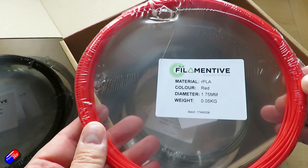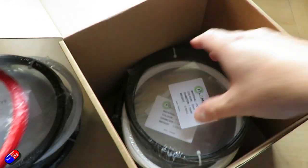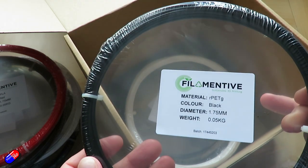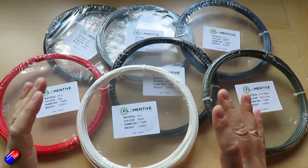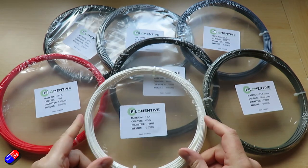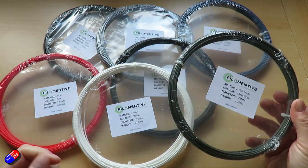Do check out my 3D printing for radio control series — I'll put a link below — because 3D printing is a fantastic addition to the hobby and an awful lot of fun. Anyway, let's go to the bench and go through this lovely box of plastic. The first plastic we'll look at is probably the first one most of us print when we get into 3D printing, and that is PLA.